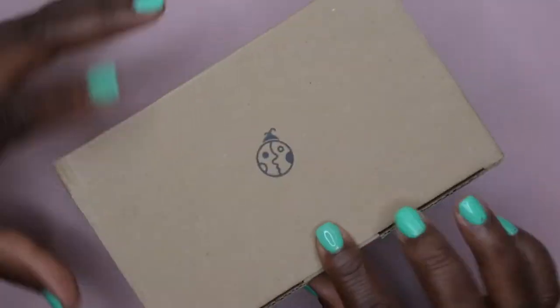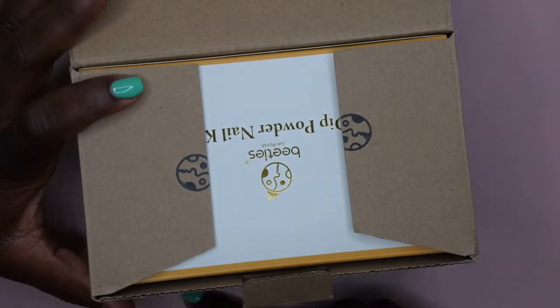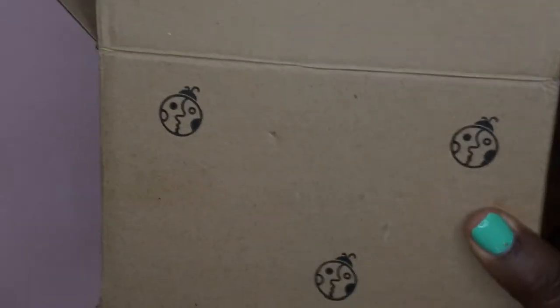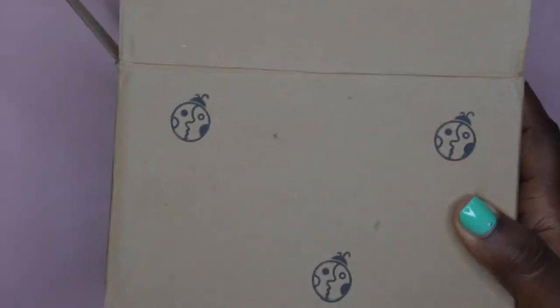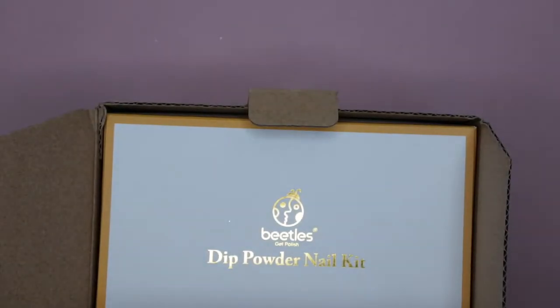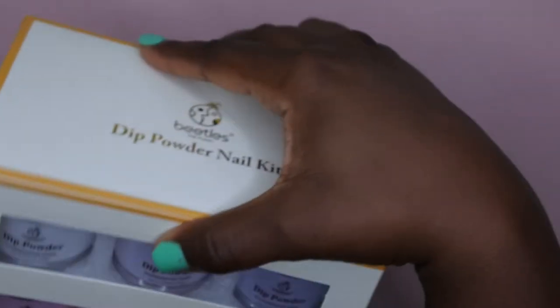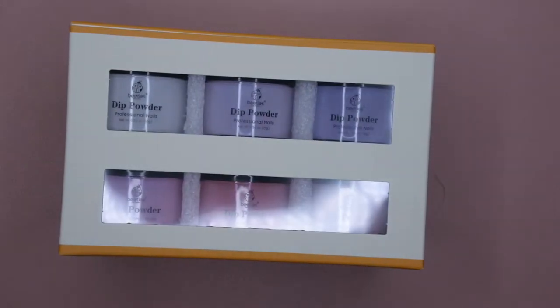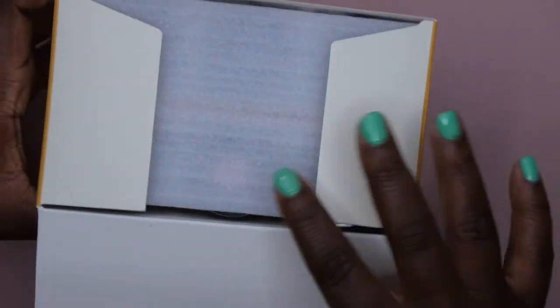And then the second one that I purchased — this one is packaged the same way, really cute, really nice. I did notice the two different boxes: this one had 'Beetles Gel Polish' on it and this one just had the regular Beetles logo with the little beetle bugs. I'm not really sure if they finished those boxes out and started using a different one, but this set was called Red Rose.